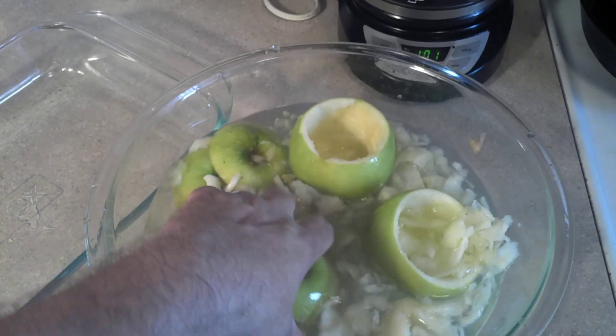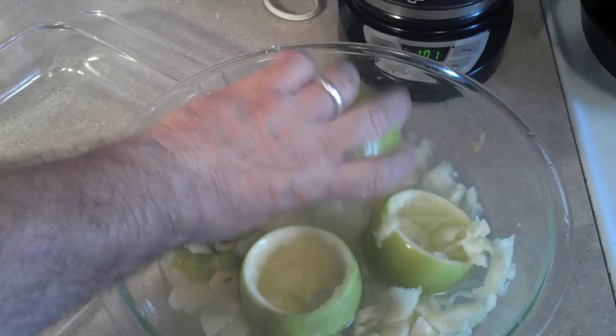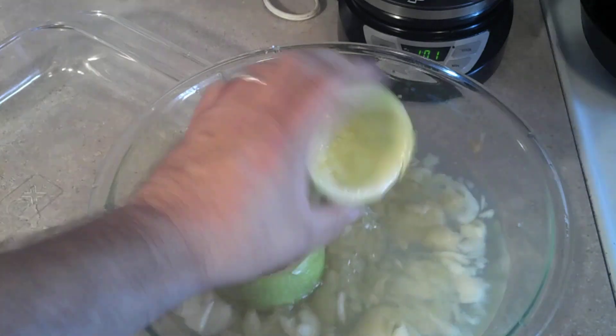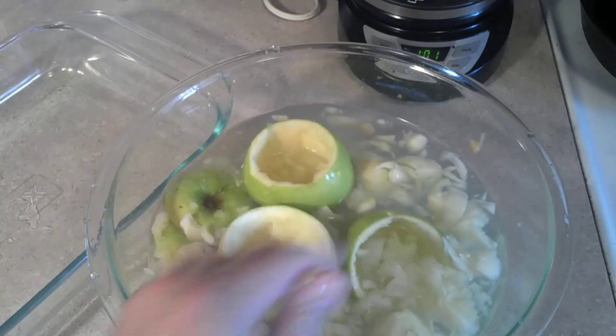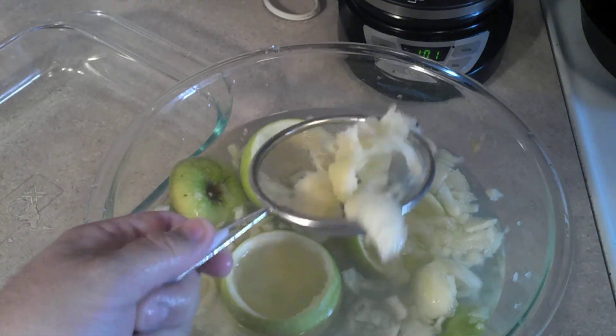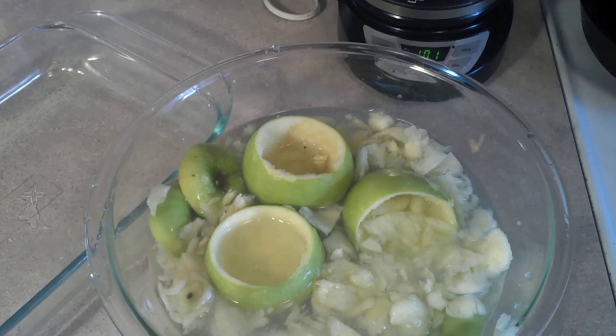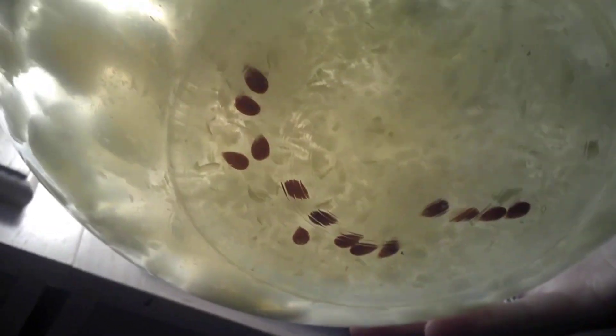I went ahead and added a little fruit fresh to the water because I didn't want anything turning brown. I got the apples hollowed out, being careful not to break the skin. I'll pull these out and filter all this into another bowl to begin making the apple filling. As you can see, pretty much all the seeds just went down to the bottom of the bowl, so they won't be included in our apple filling.